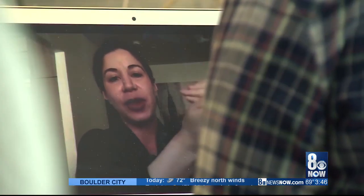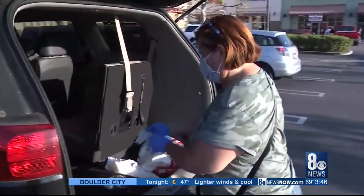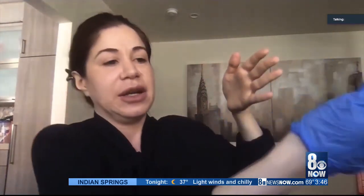Dr. Carolyn Kalustyan with CAC Medicine of USC says putting your gloves on is basically foolproof, but you must be careful when you take them off. You want to use your dirty finger and the dirty glove without touching your clean hand. Then with a clean finger that hasn't touched any dirty surface, you go underneath to the clean side of the glove, and that goes into the trash can.